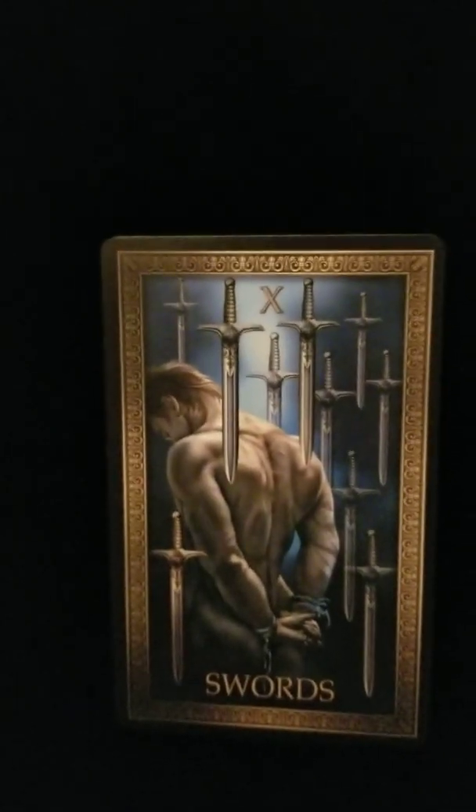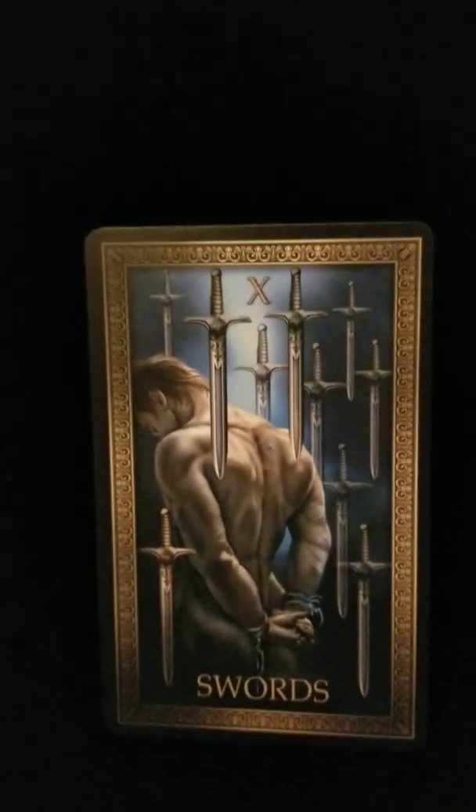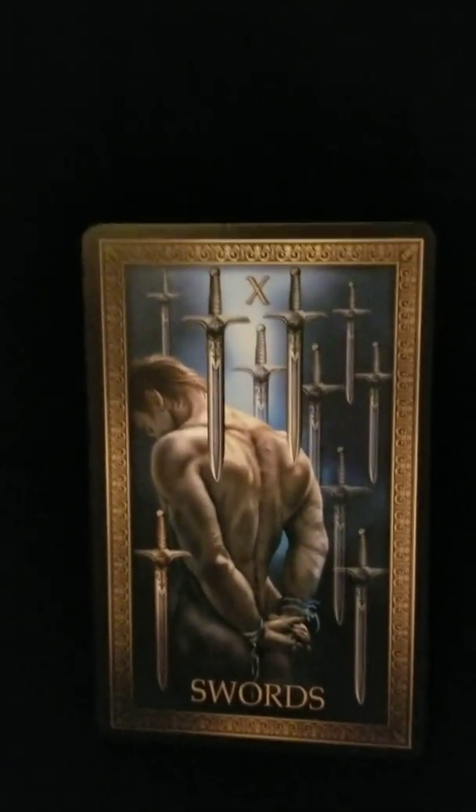It could be that the promotion is too restrictive, that the environment is not healthy, that it is too binding to you.